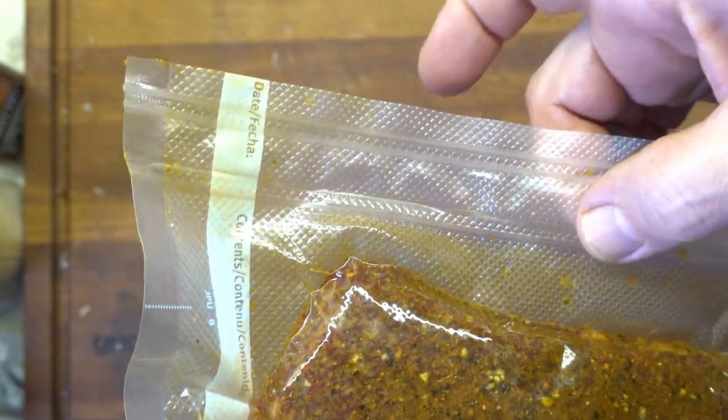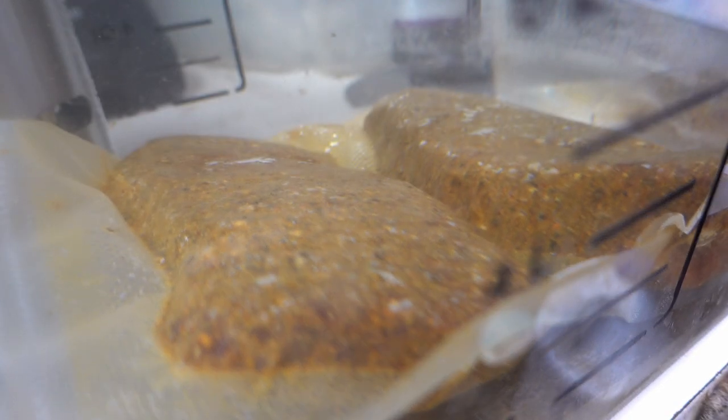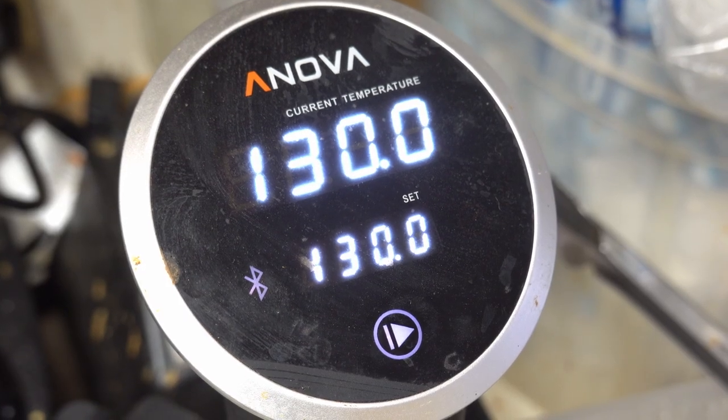I decided to put these in vacuum bags right away, mostly because they were going to be in the aquarium for three days and they would have plenty of time for that flavor to really infuse. 130 degrees Fahrenheit — 327 Kelvin.